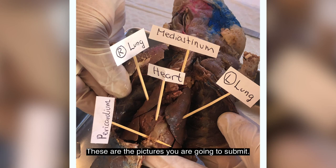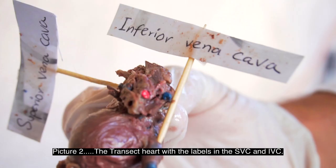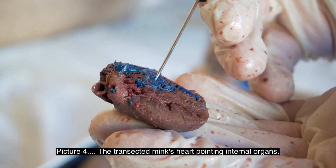These are the pictures you are going to submit. Picture number one: the open mink's cavity — make sure the labels show the heart, pericardium, mediastinum, and the right and left lungs. Picture number two: the transected heart with labels on the superior vena cava and inferior vena cava. Picture number three: a picture showing the pericardium. Picture number four: the transected mink heart pointing to internal organs.